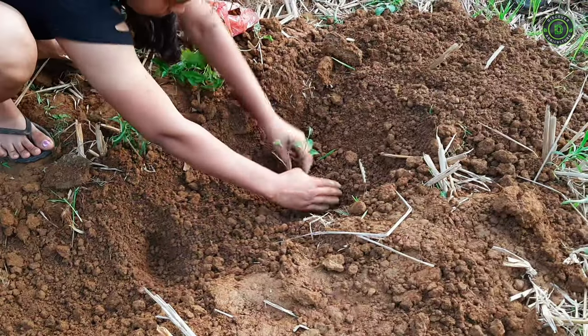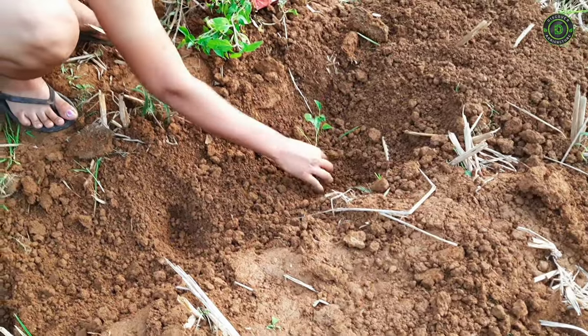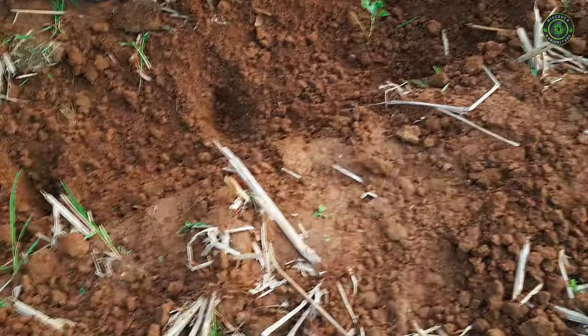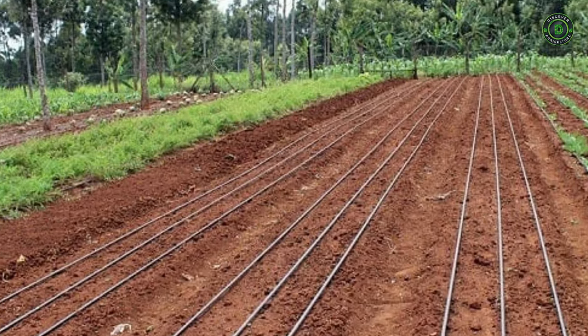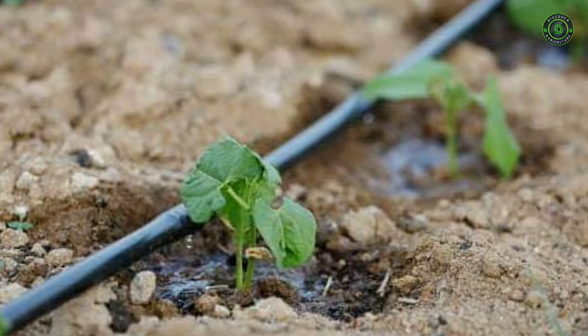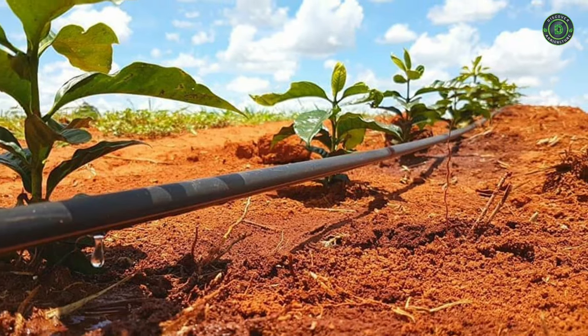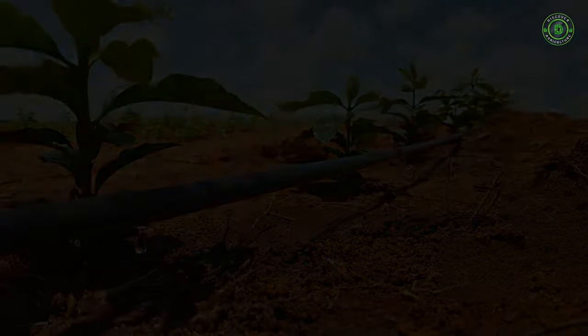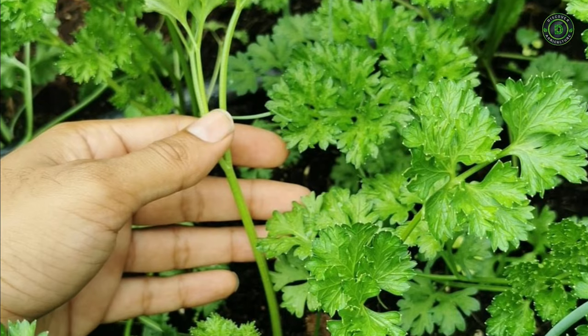Vegetable gardens are highly dependent on moisture. A good soil mix with plenty of organic matter will, in fact, hold more moisture. You can also add moisture-holding crystals. But irrigation is a good idea, especially if you're sometimes too busy to water by hand. A drip irrigation system is easy to install and keeps moisture at ground level where there's less evaporation and less chance of encouraging diseases with wet foliage.